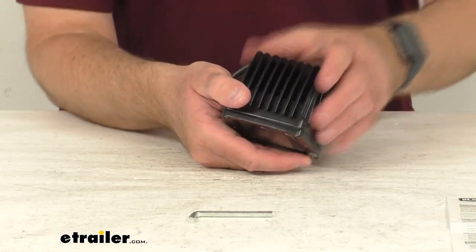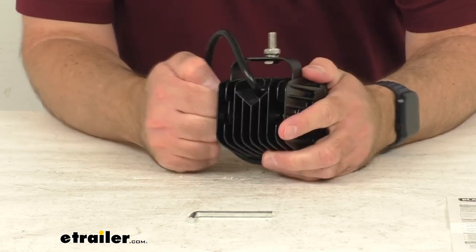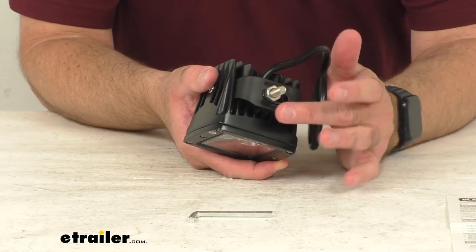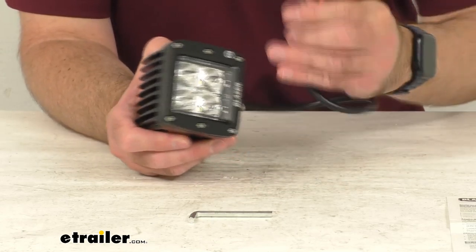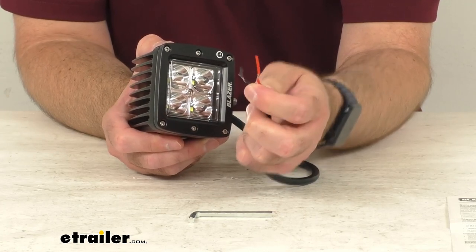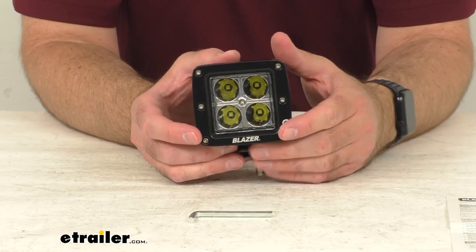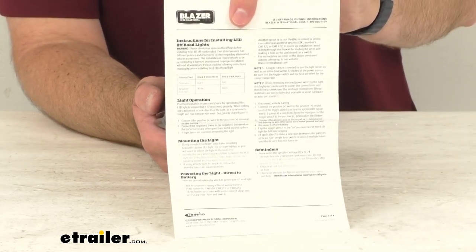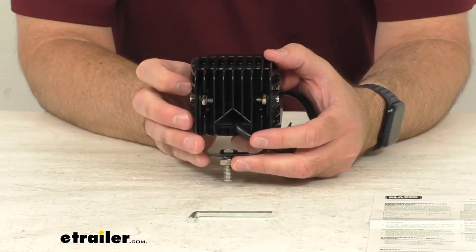The housing is black — a black powder-coated aluminum housing — making this a very durable light. The bracket also features a black powder coat, so this is going to do a great job of resisting corrosion. This hardwires into your 12-volt to 24-volt system. It has 1,100 effective lumens and also comes with an instruction booklet to walk you through the very simple installation.